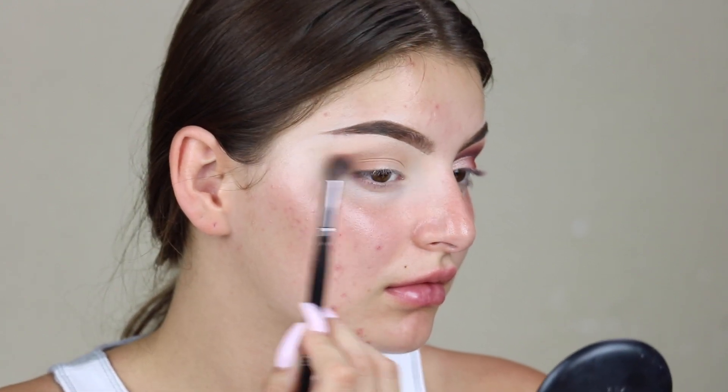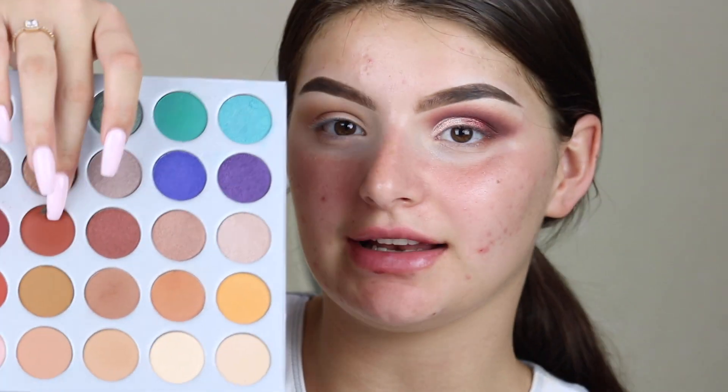I'm kind of going to wing it out. Also you guys, don't mind the lips — they are bruised obviously because I just got injections. And then I'm going to go in with this color right here.